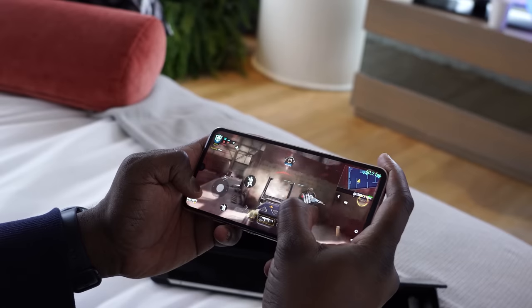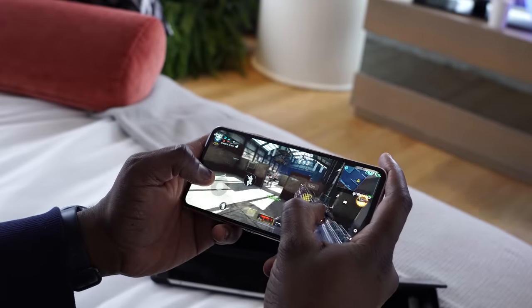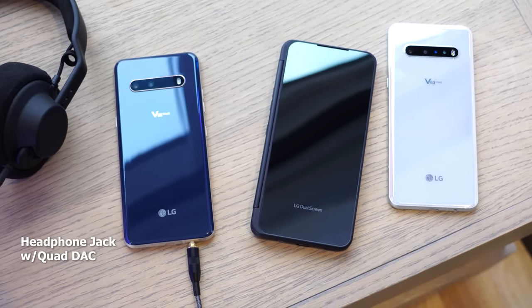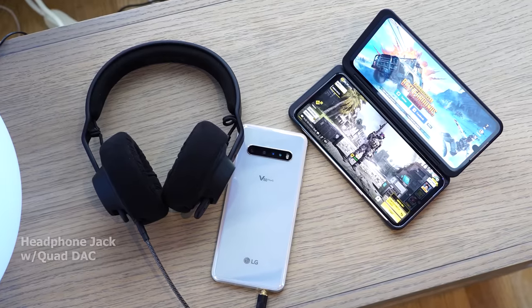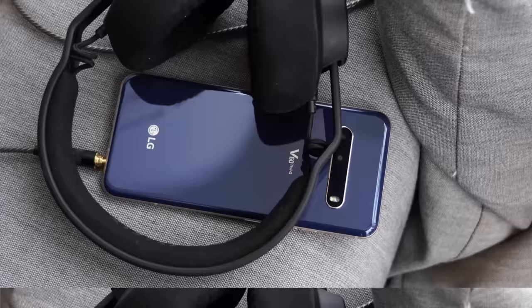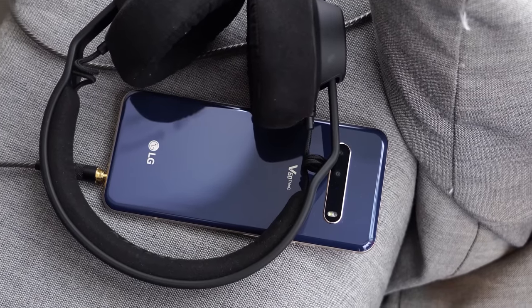LG has packed in some of the things they do really well into this device. They said RAM's not going to be an issue — your gameplay will be smooth and fast. You're also going to have some really good audio. The quad DAC is still there, and there is a headphone jack, which means you can listen to your games with the best quality headphones possible. In this case, I'm using these headphones, which I've been checking out for a bit. And trust me, it definitely helps.